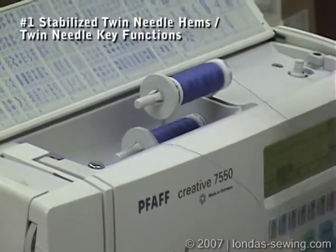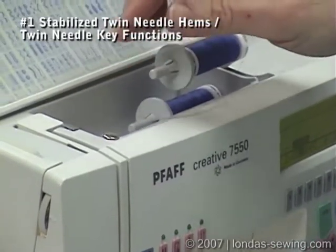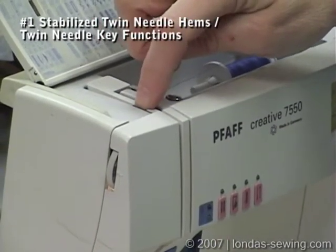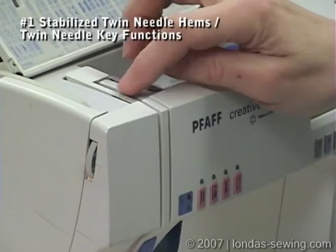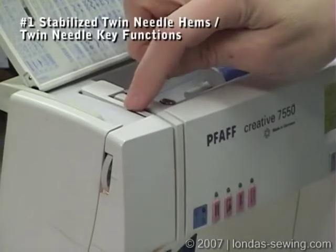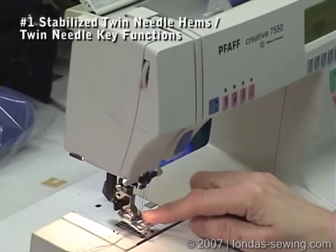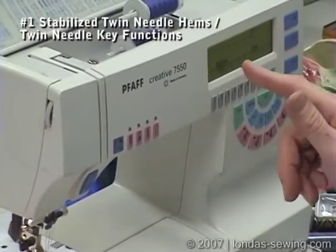At the tension disc, I put one thread on one side and the other thread on the opposite side. You have to experiment with this — sometimes it's better to put both threads on one side, and on some machines you can't even see the tension disc. The thread on the left side of the tension disc comes down through the left needle, and the one on the right comes down through the right needle. I've set my machine on a straight stitch at 4.0 length, and I recommend lowering your machine tension.